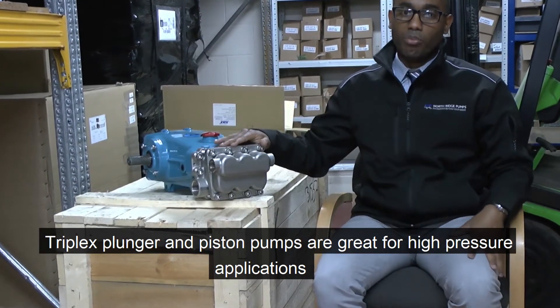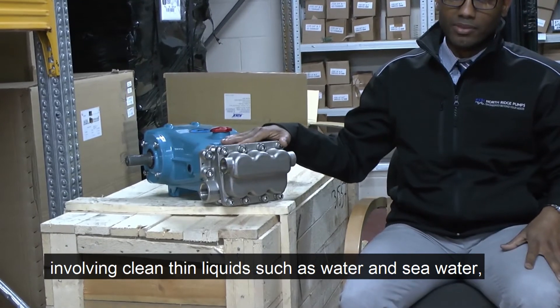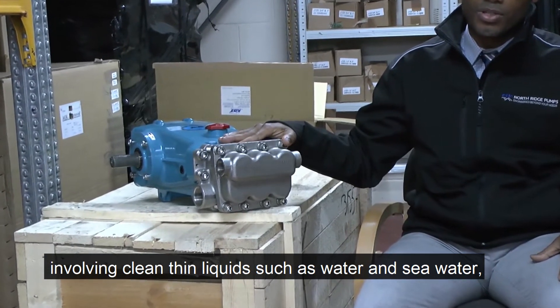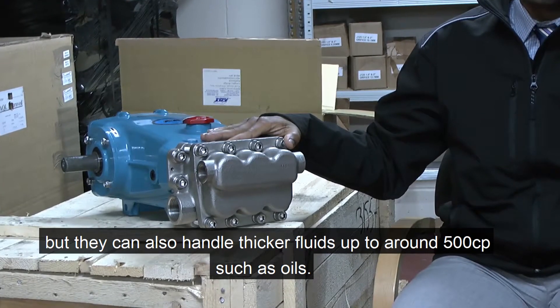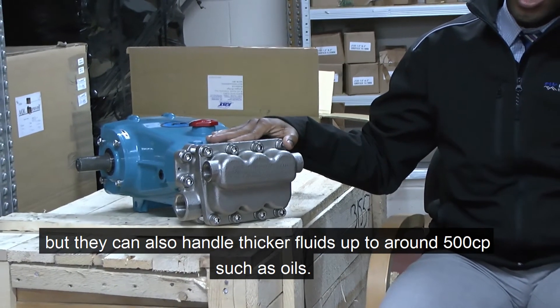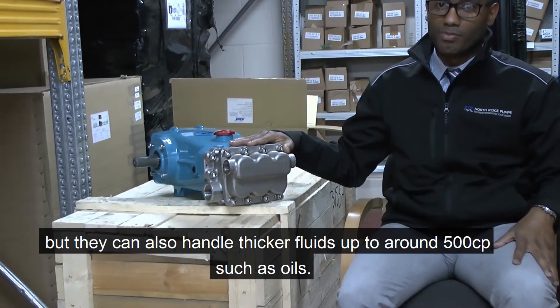Triplex plunger and piston pumps are great for high-pressure applications involving clean, thin liquids, such as water and seawater, but they can also handle thicker fluids, such as oils, and with this viscosity is up to 500 centipoise.